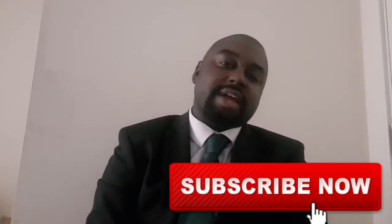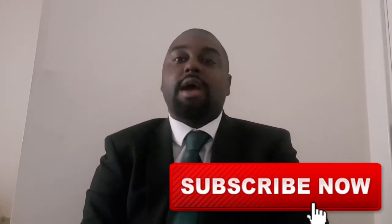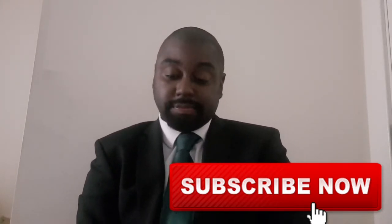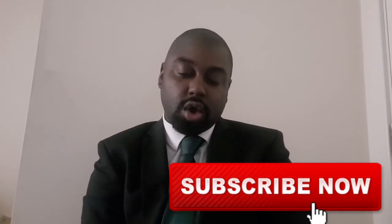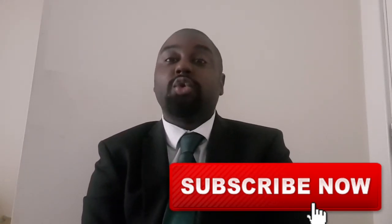Okay so this is a review or a reaction on the EP by Nick Cannon which is called The Miseducation of the Negro You Love to Hate.